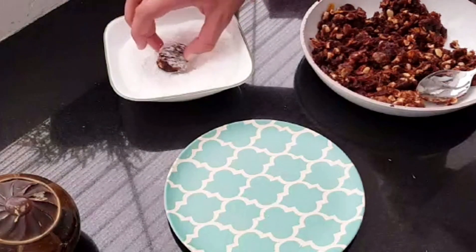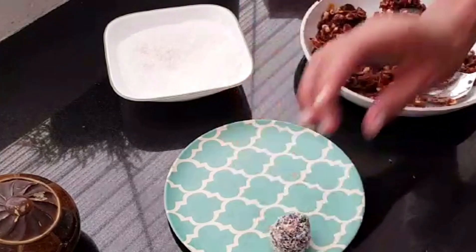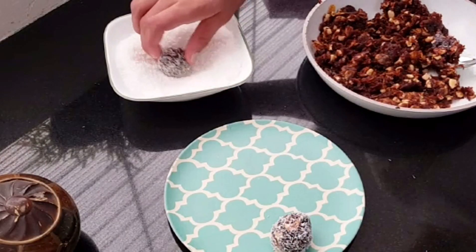Finally, coat it with desiccated coconut. Your crunchy, tasty and healthy tamir balls is ready.